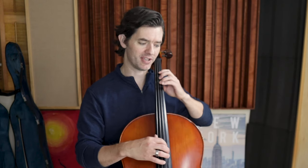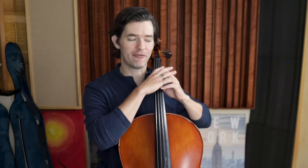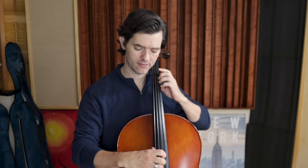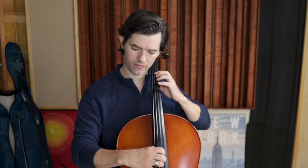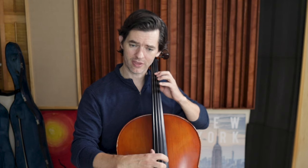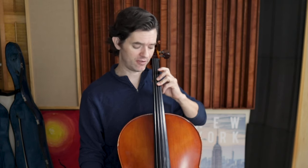Remember, we start with pizzicato because it's very unforgiving for the left hand. It forces us to get the string down far enough. You want to be listening for a solid tone. If you hear a thud, it's because you're not getting your fingers down all the way. The tendency is to want to let these fingers collapse down when we're trying to press down the string — this is a big no-no.